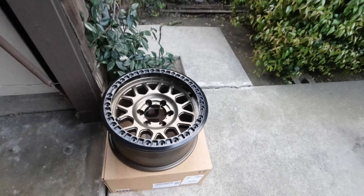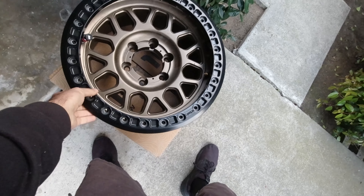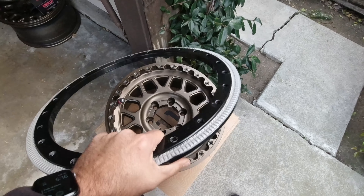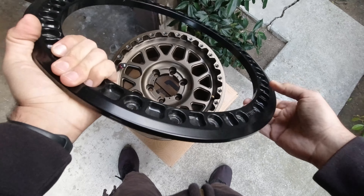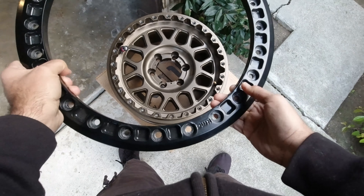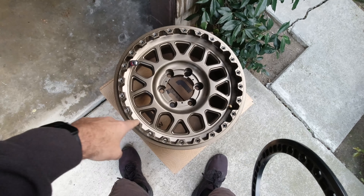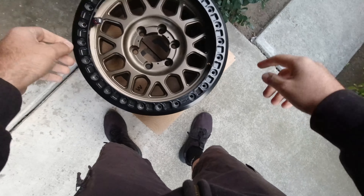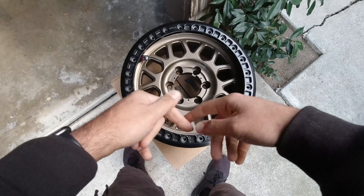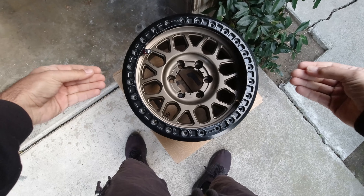I have a loose beadlock wheel here with no hardware in it, and as you can see, when the hardware is removed, this ring actually completely comes off. On a true beadlock wheel, this is how the assembly is put together — you set it so that the bead sits along the edge of that wheel, then you put this ring on there, start putting all your bolts in, and as you torque down this ring, it will actually sandwich the bead of the tire.